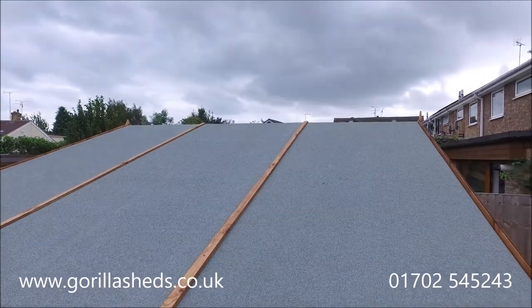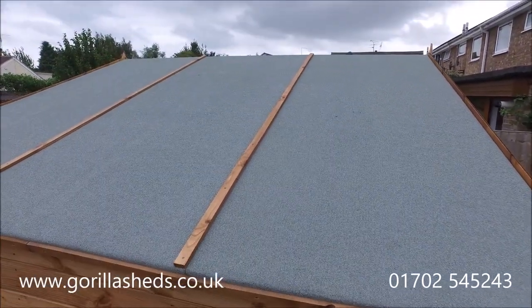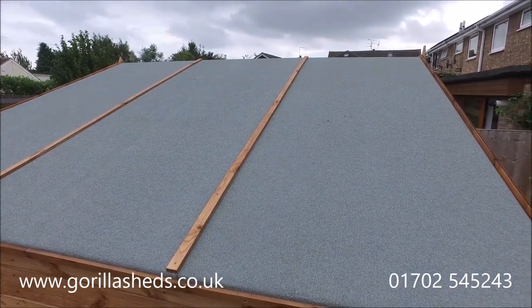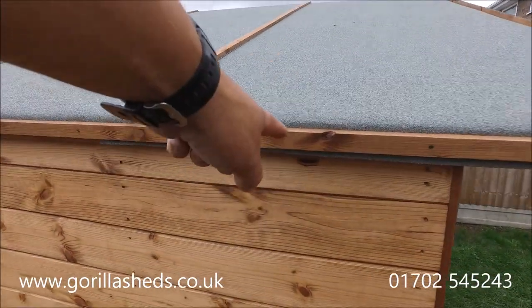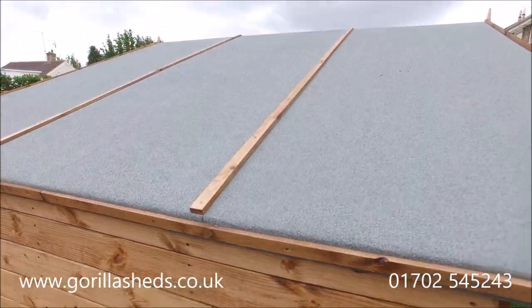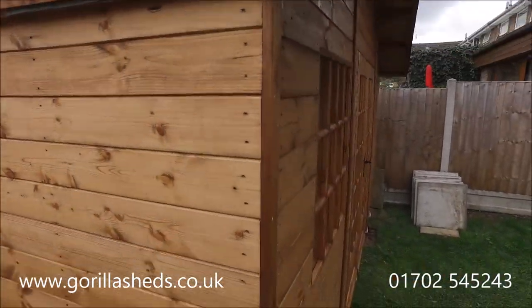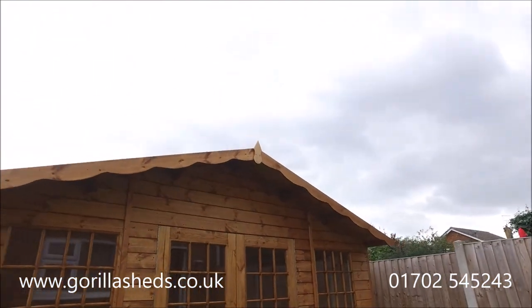Up here on the roof, as is normal, we've got two-kilo green mineral felt and you can see it's laid up and over the roof. It's held down at the edges with battens — we do that on the edge of the roof as well. You can see just here we run battens right the way along the edge, which gives it a nice clean look.